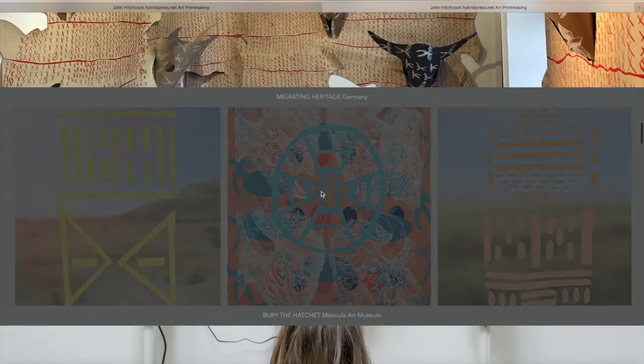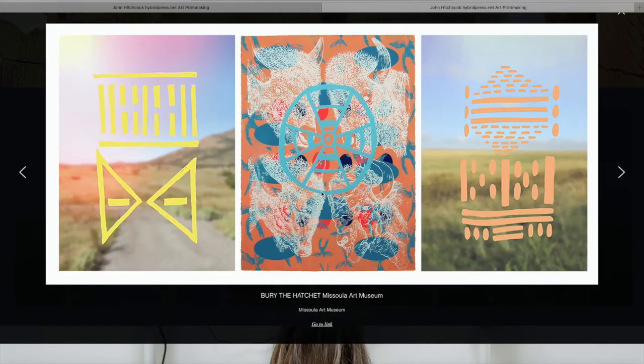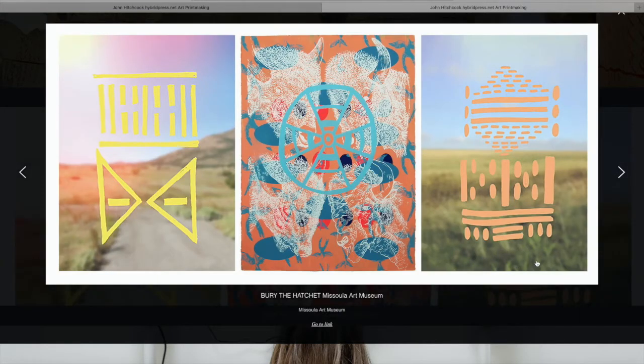He combines images of real and imaginary animals with landscapes and language to tell a story of the indigenous people of Oklahoma and their struggle for survival and equity. By experimenting with printmaking, Hitchcock is able to explore difficult stories in the history that we all share on this land. This is a view directly from John Hitchcock's website, which is linked below. You can learn more there about his work, or you can also learn from the video in which he talks about his work, which is linked below.